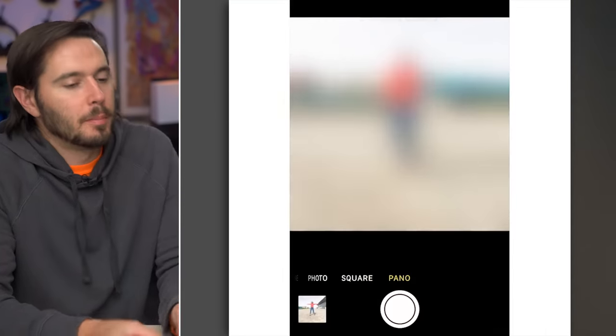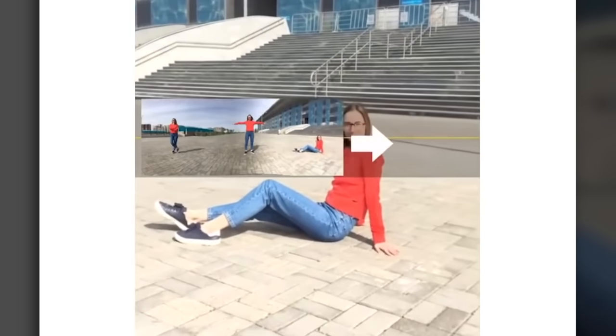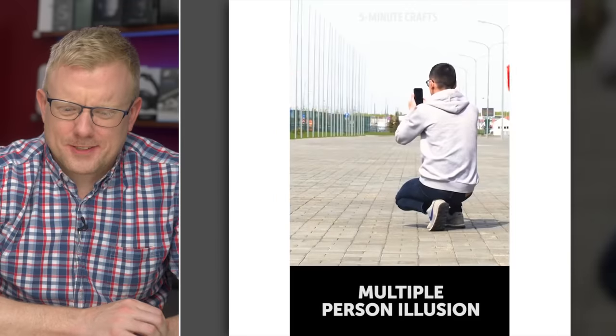They're taking a panorama and sort of manipulating it so it looks like there's more than one person in the shot. This is one of those things you show your friends and they're just totally not impressed and then you get really mad. Looks like she's playing Duck, Duck, Goose by herself.